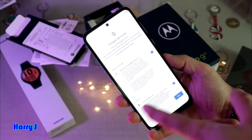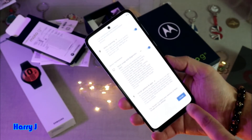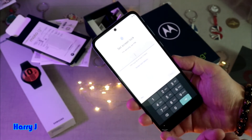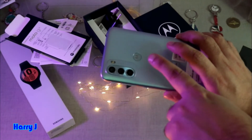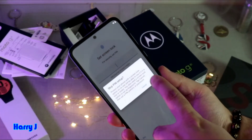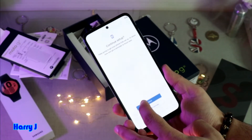I go to Google Services and review other information. I hit More and accept all the terms and conditions of Google. If you want to set a screen lock you can do that now, or do it later. Fingerprint and PIN options are available — the Moto logo is your fingerprint sensor. I hit Skip for now, skip the PIN option, and then hit Continue.